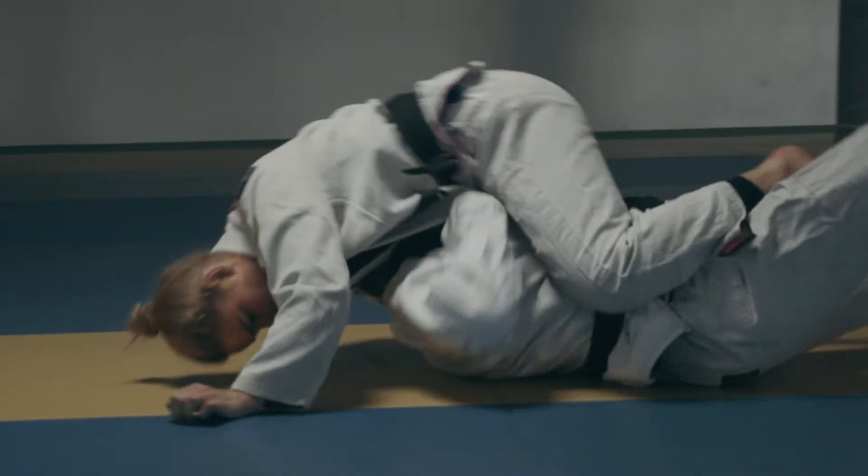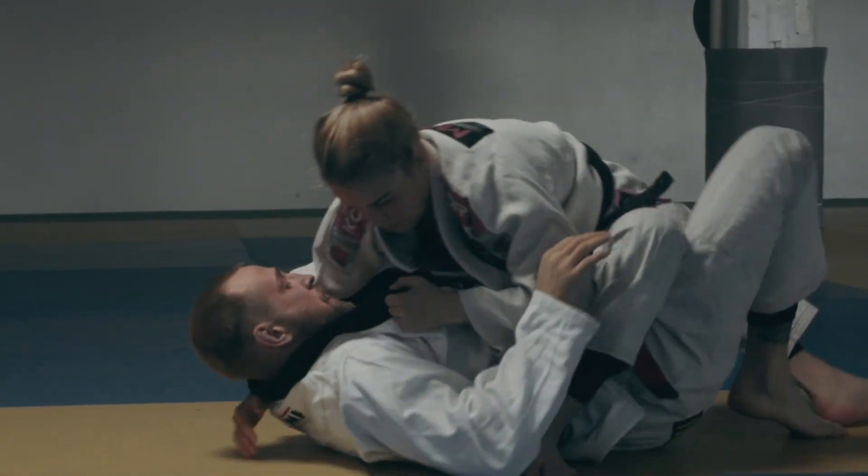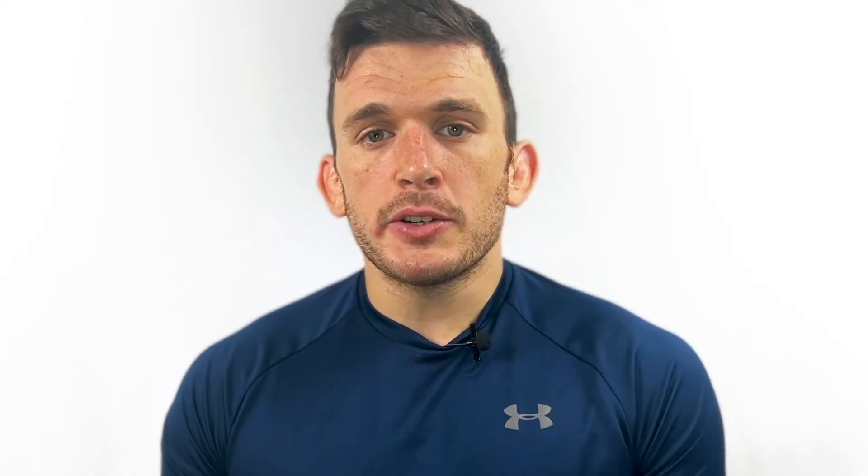Isometric strength is the body's ability to maintain constant force while holding a static position, and it's what's going to transfer so well over to your ability as a grappler to hold dominant positions over your opponent. Isometrics can be trained in all planes of motion, but for this example we're going to be looking at specifically the squat movement.